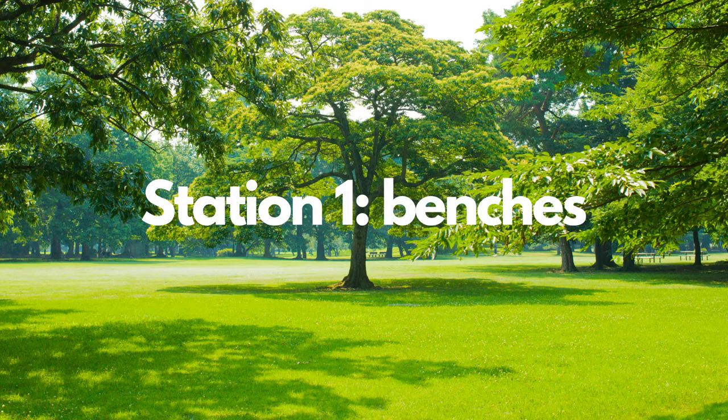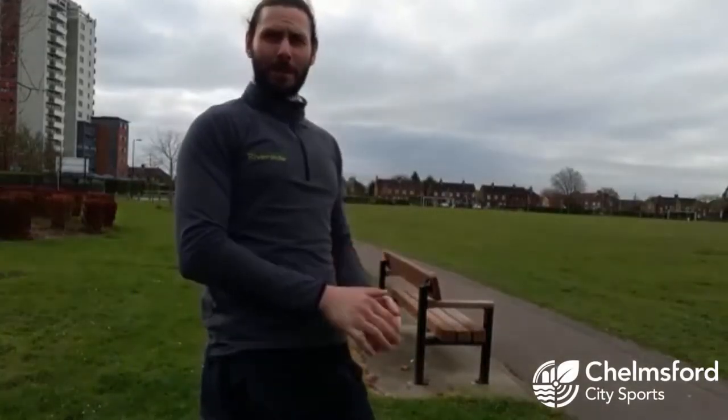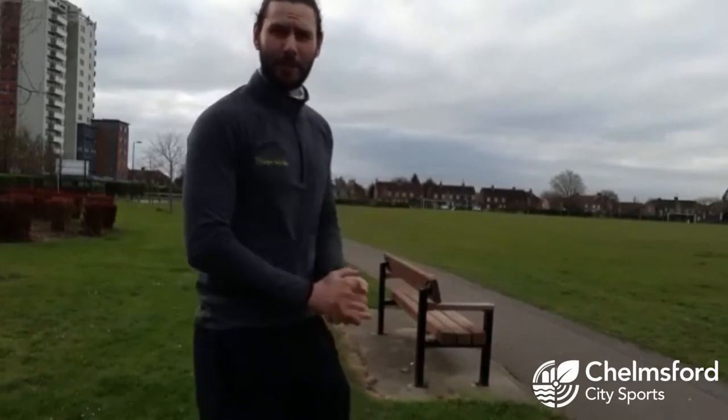I'm going to take you through some examples of each station, so if you want to just follow me I'll show you what you can do. Those of you may have noticed I'm at Melbourne Park. Melbourne Park has got loads of park benches — you can do loads of different exercises on these.